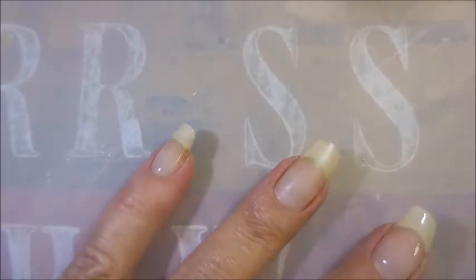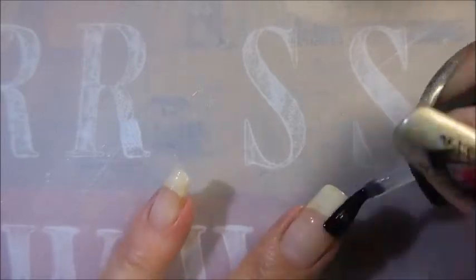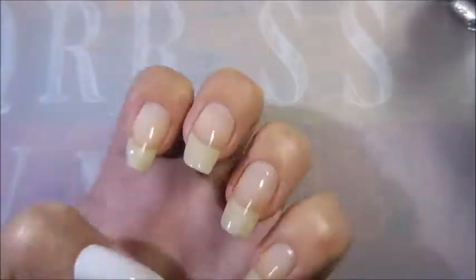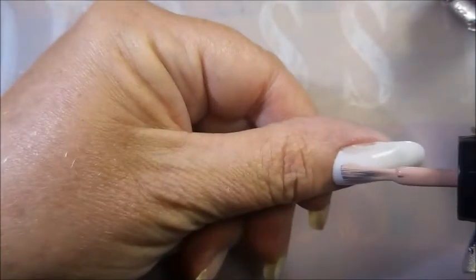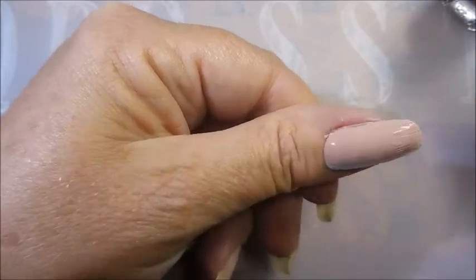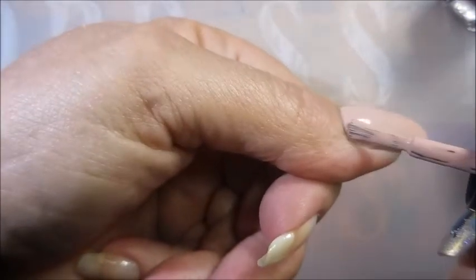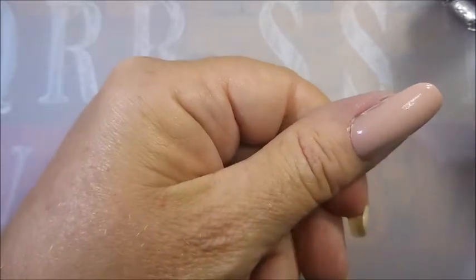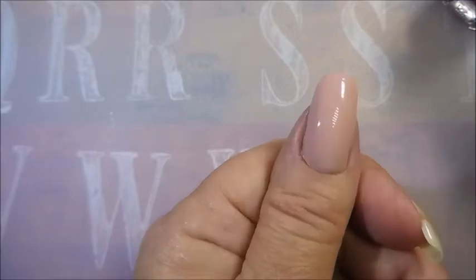I'm going to use the glossy one as the base coat since it came in the set — I want to use everything they sent, so it'll go down as base and top coat. I do have poly gel on my thumb we're testing. Going in with the very light pink — it's almost a dusty, salmon-y pink. Very pretty color, great for so many occasions. I could see gorgeous nail art on this. It is self-leveling very nicely.